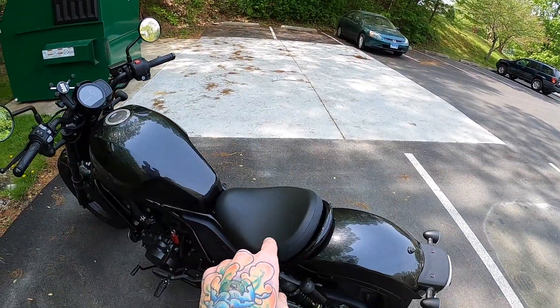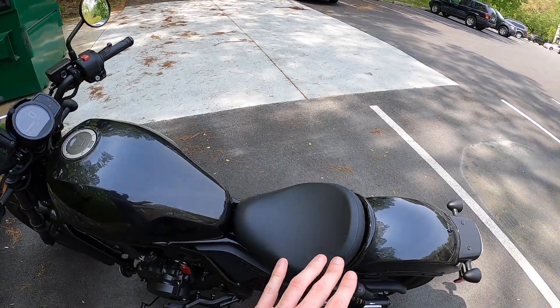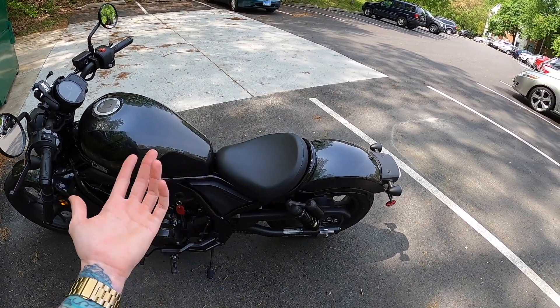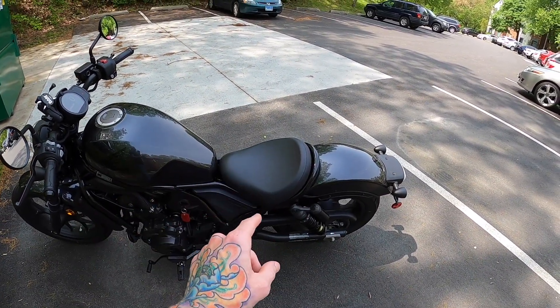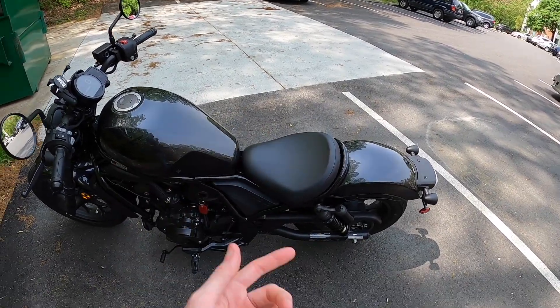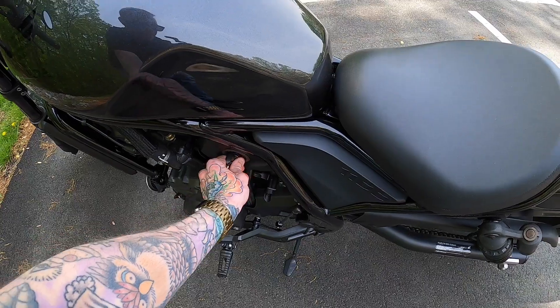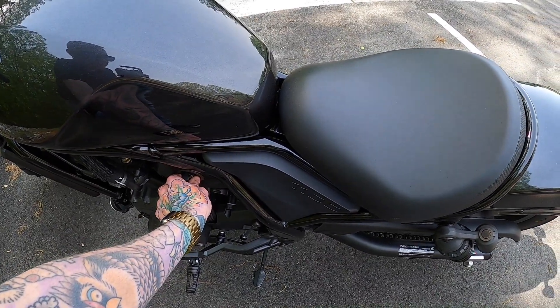For the third and final — but actually my favorite — feature of the bike, we're going to have to get off of it to show it to you. This is the one I said that lots of people hate about the bike, but it's my favorite, and that is the seat. I don't mean necessarily just the seat itself as far as comfort goes — although I do think it's more comfortable than people let on — I'm talking about all the features that come with the seat.